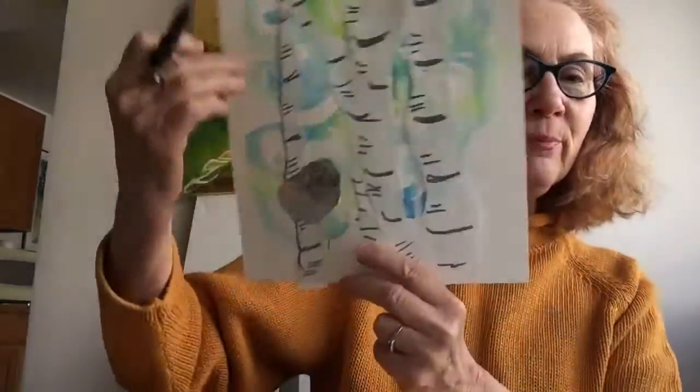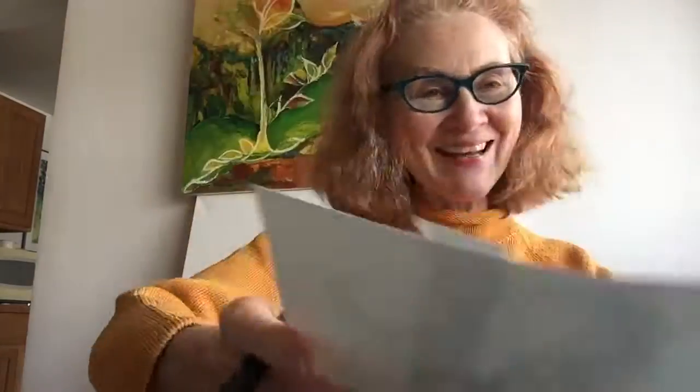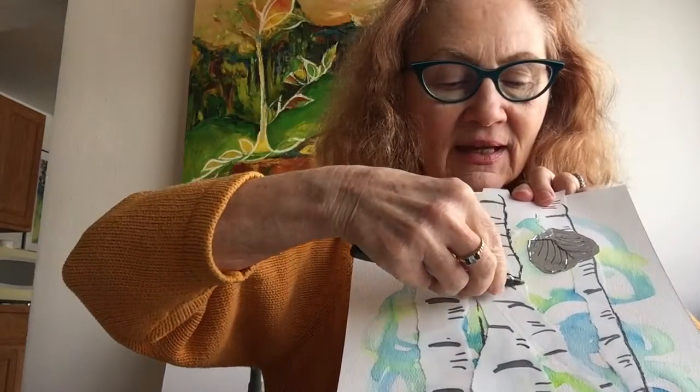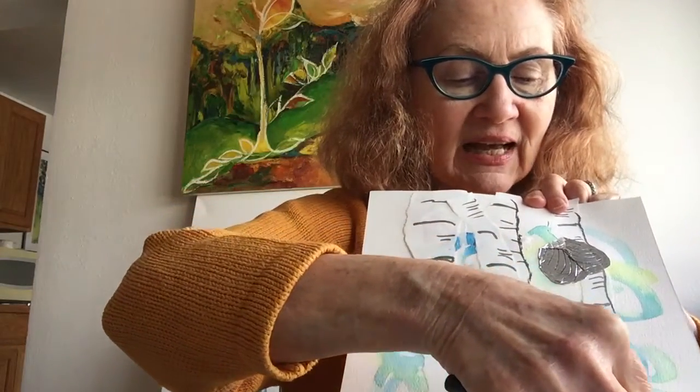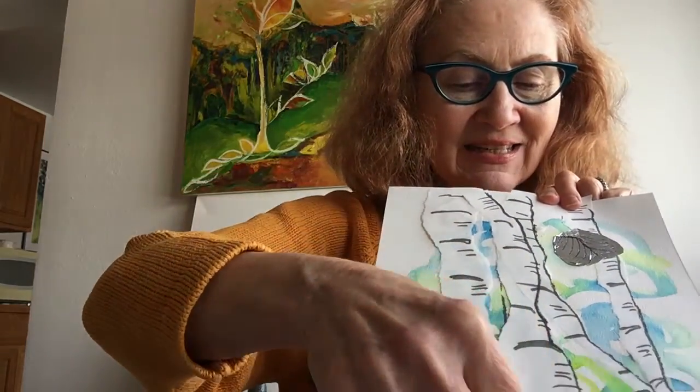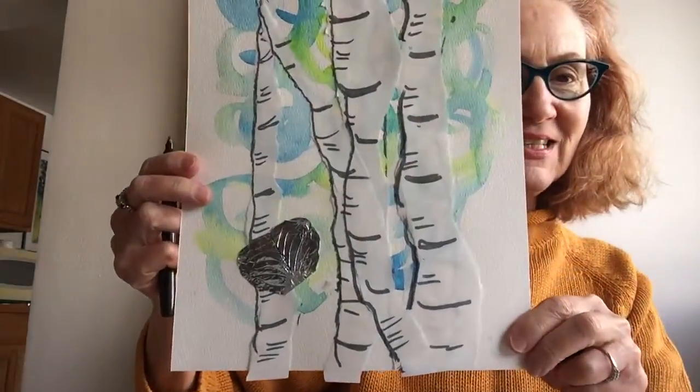To make those trees stand out even more from the background, I'm going to put a line right up the side of those trees using the side of my marker, going up just that one side. That's going to indicate the side that is in shade. Just a suggestion on the edge of my trees — there you can see it here.